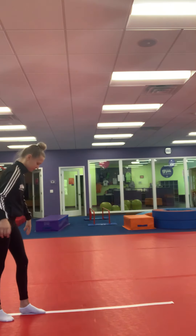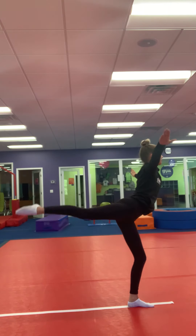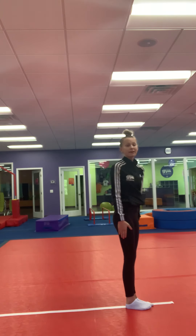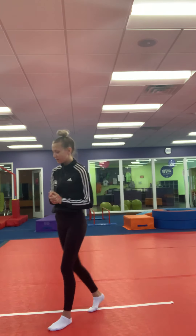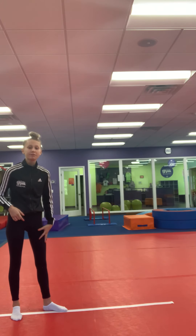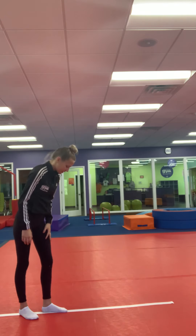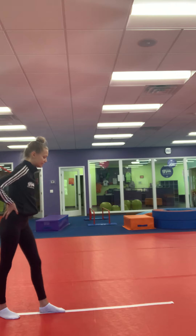First, I'm going to show you what it looks like. Now, I'll go over how to do it. Starting in a lunge with your dominant foot — that's the foot you always start with when you're doing a cartwheel, anything like that. Your first foot in a lunge, like so.